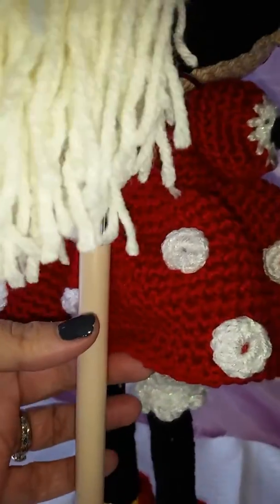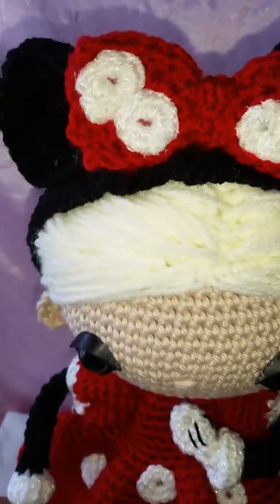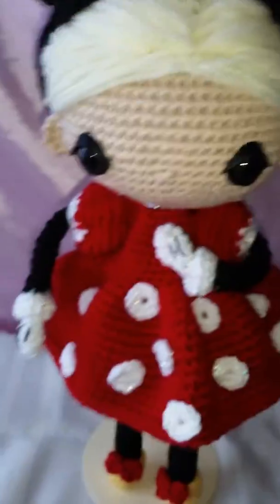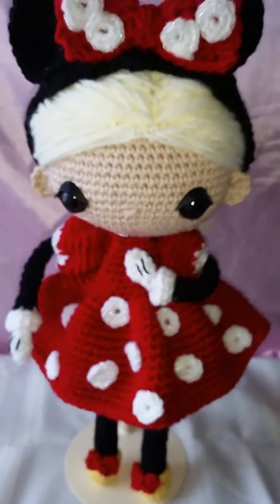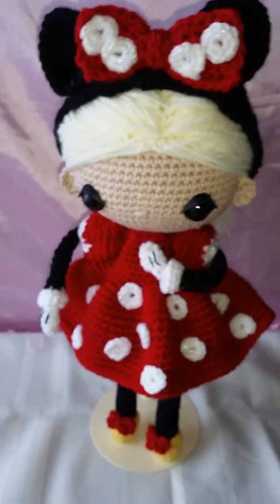I don't know if I'll be able to make it so you guys can see it or not. I can't, so I'm not gonna keep trying. On all the dolls I put a little heart symbol either on their backside, on the back of their leg, or on her bloomers.